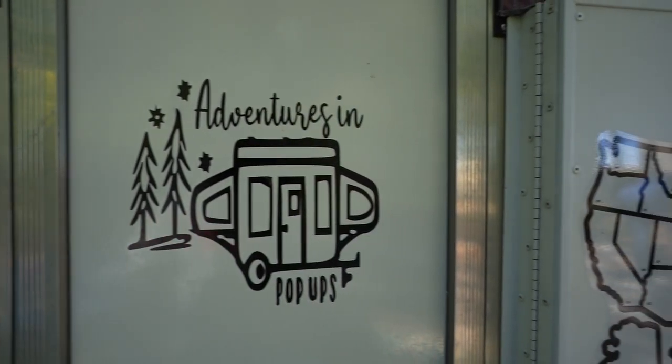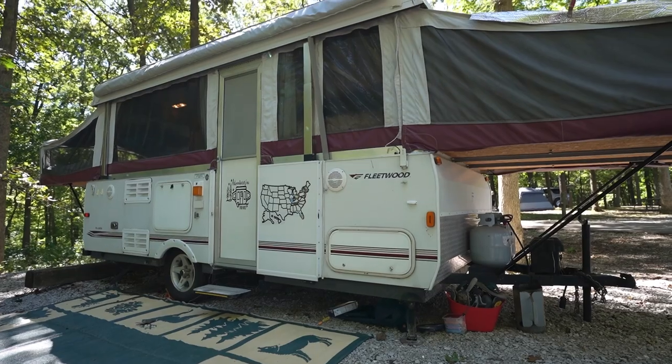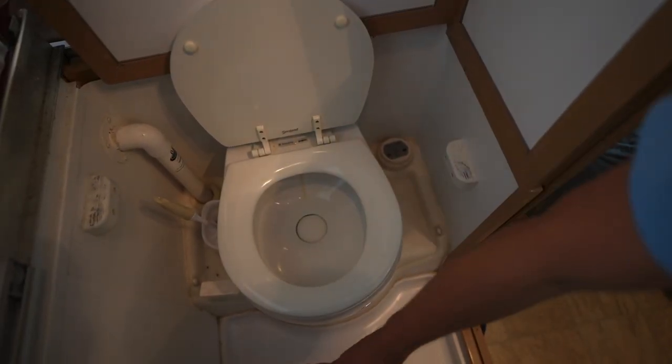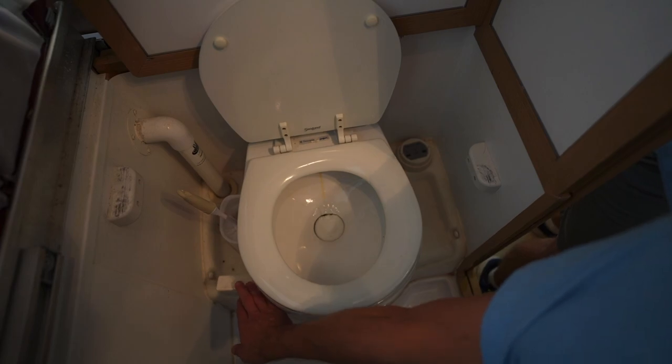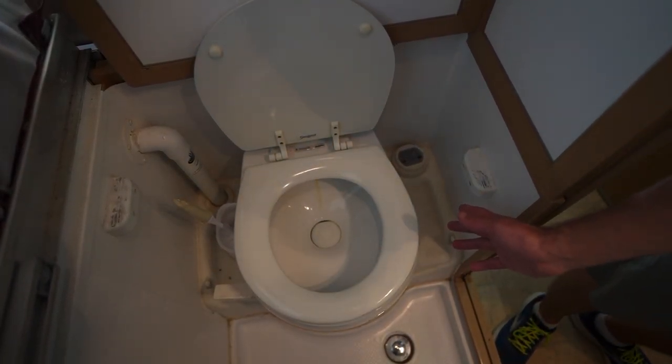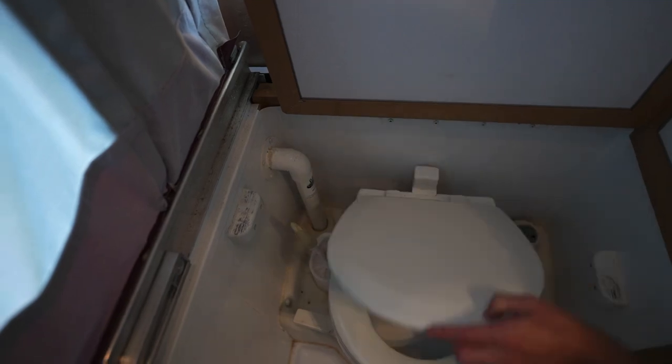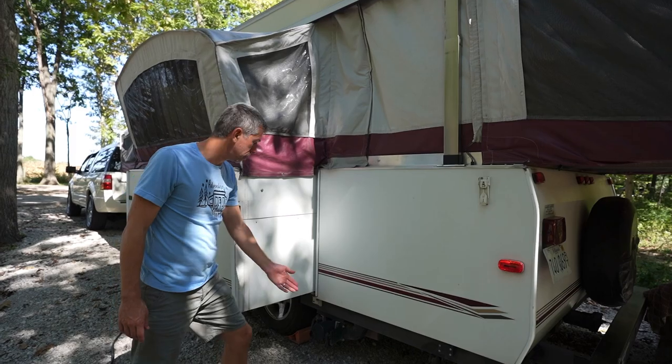Now we have the opportunity to check out a different pop-up camper. I'm here with Blake from Adventures and Pop-up Campers, and they have a Fleetwood Arcadia. The difference is they have an on-board, self-contained gray water unit and black water unit. Blake explains: right under the toilet you have a tank, and you flush it with a pedal. The water pump system will refill the toilet with water, and there's piping that helps with smells — you also want to put chemicals in there to control odors.